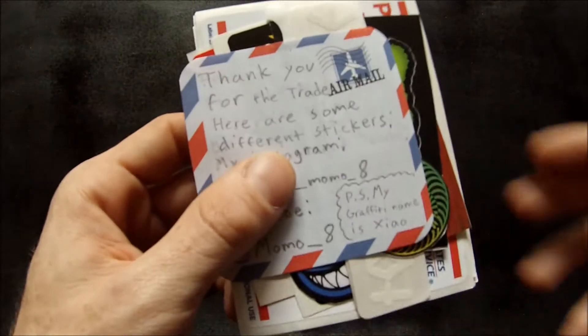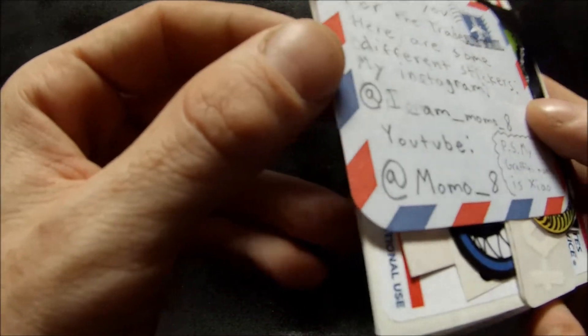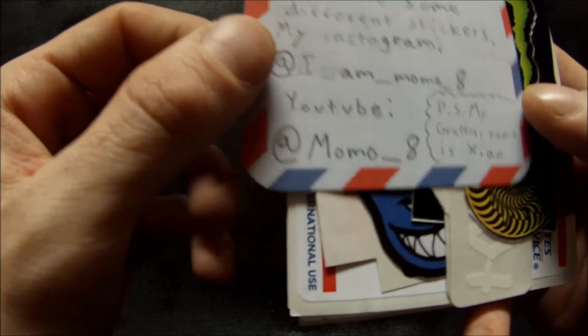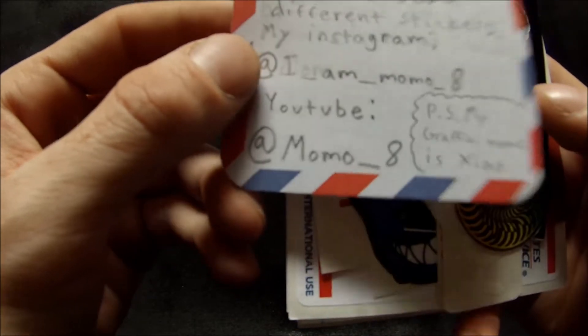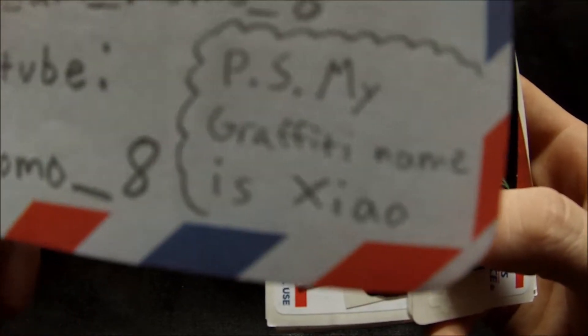Hi there YouTubers, welcome back. This is episode 149 of unboxing and I got a sticker trade pack here from Mary Crampton. Her Instagram is i_am_momo_eight and her YouTube is momo_eight. She says her graffiti name is Zaya or Zayo.